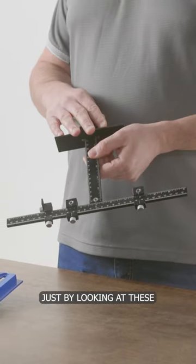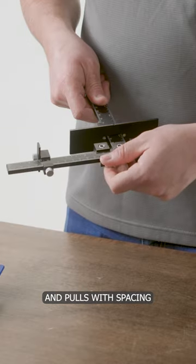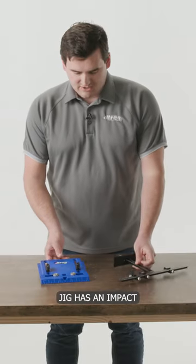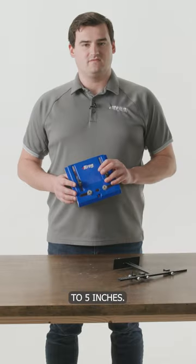A couple big differences stand out just by looking at these two jigs. Mainly, the pro version has an all-metal construction and has capacity for knobs and poles with spacing from an inch and three-quarters all the way up to 12 inches. The cabinet hardware jig has an impact resistant polymer body and is designed for installing knobs and poles with spacing from one to five inches.